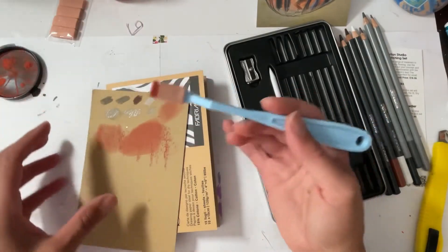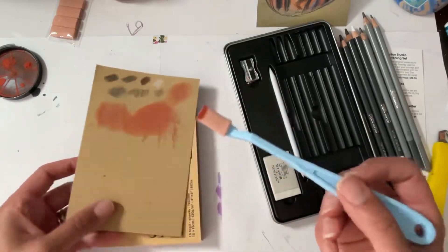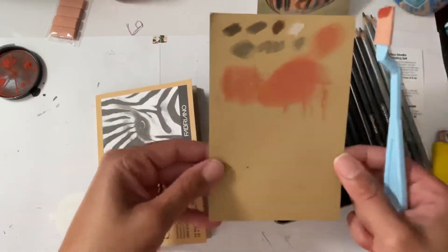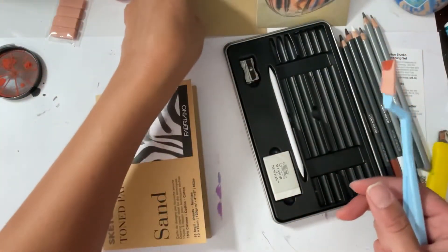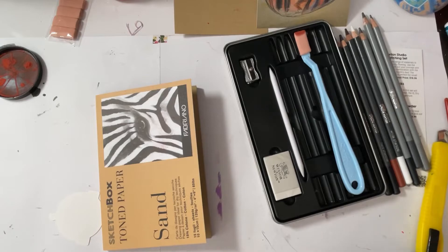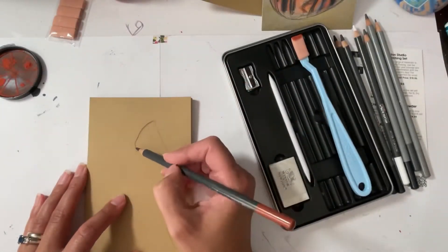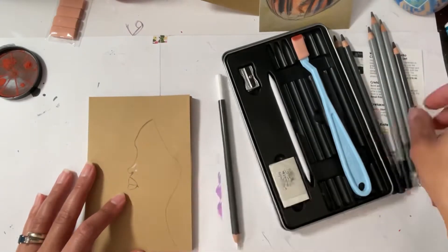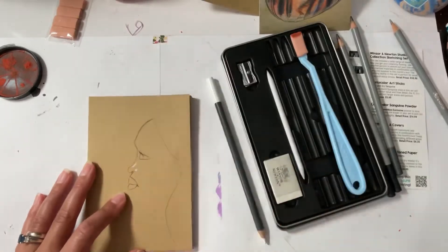Okay, all right. This one might be a quick one. I am going to see if I can use some kind of reference.